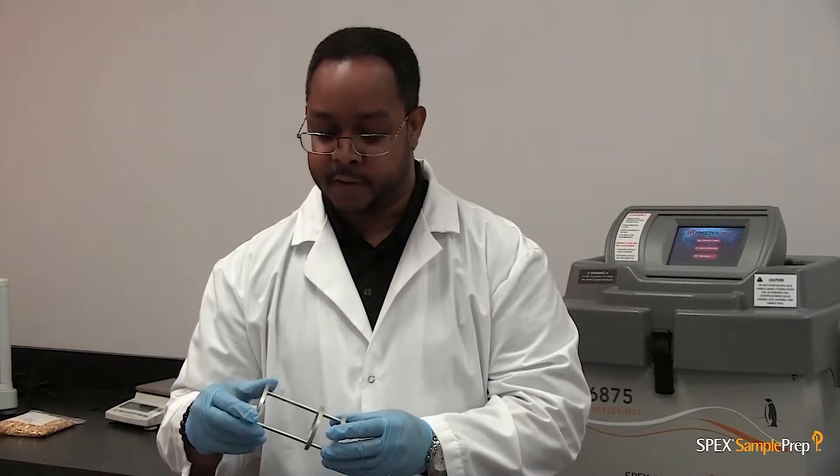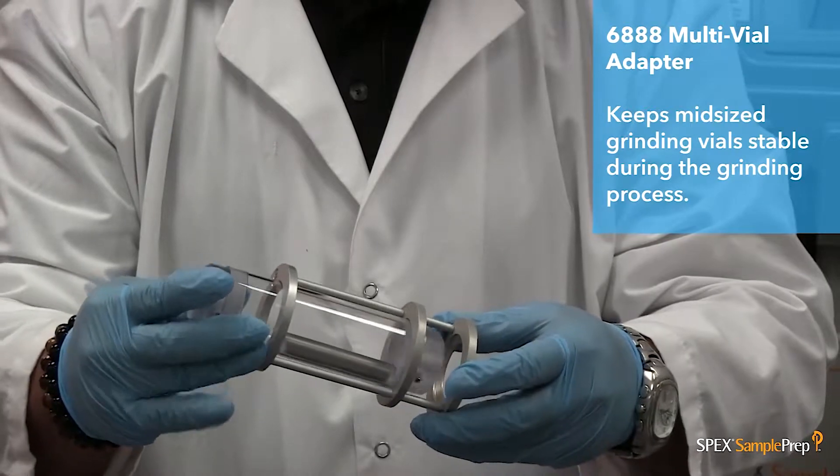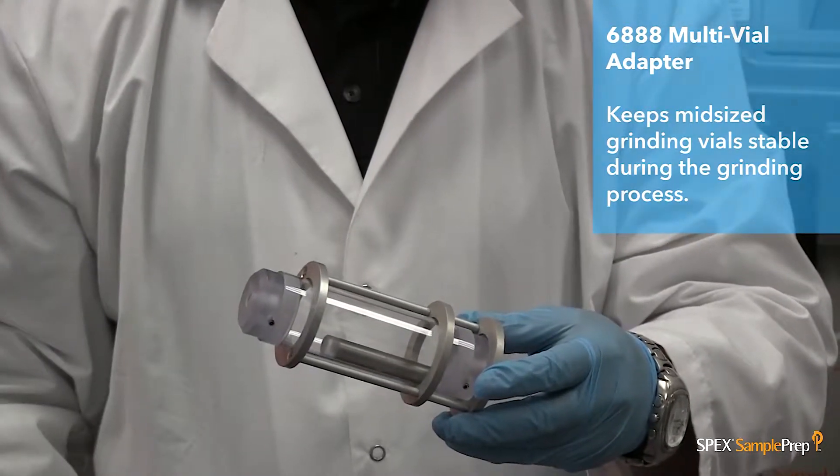The adapter, which holds the mid-size vial, fits into the grinding chamber in the large freezer mill.